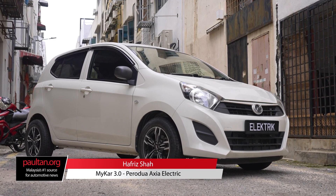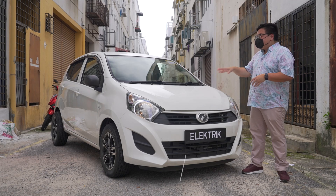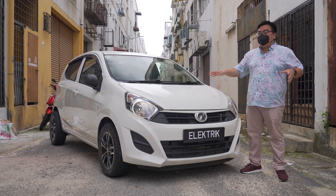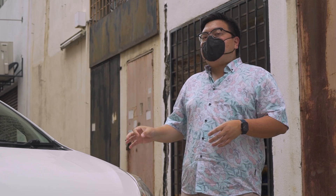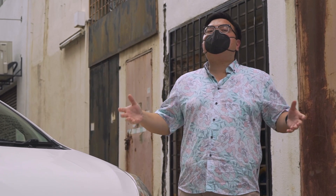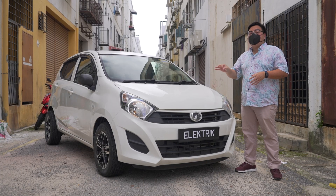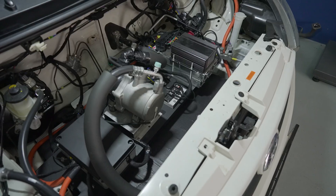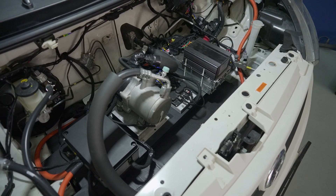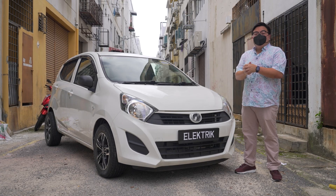Hey guys, you're looking at the world's first all-electric Perodua Axia. That's right, this may look like your regular Axia, but this is an EV. More than that, this was fully developed by a local company right here in Malaysia. And this is the showcase that you can do a full conversion of your regular existing car into an EV at a reasonable cost as well. Let's go find out all the details about this project.